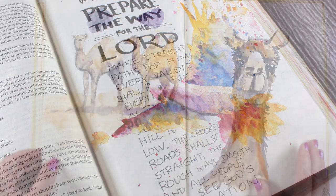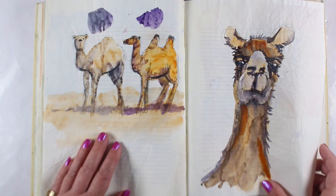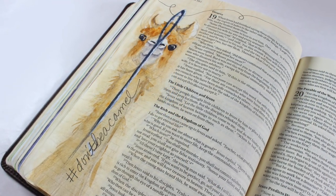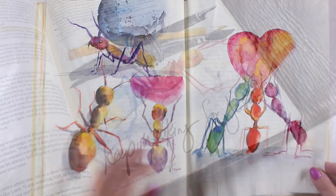You can practice either in the Bible Journaling Made Simple workbook, as shown in this video, which is printed on Bible-like paper, or you could practice on Tomo River paper, which you can buy in a pack with loose sheets, and that's also Bible-like.